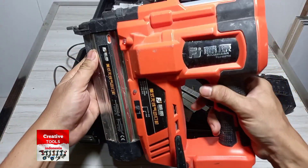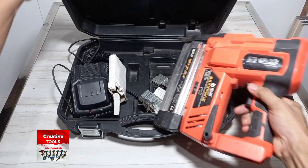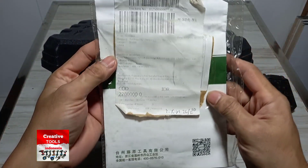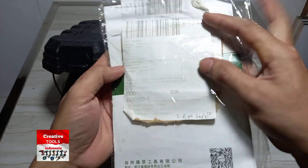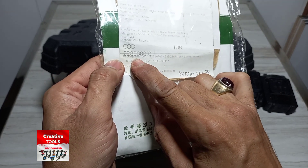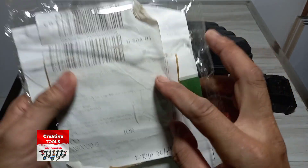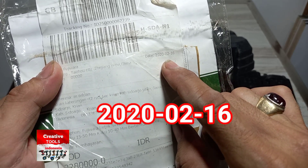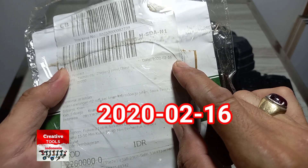Ini alatnya. Oh, ini resinnya masih tersimpan ya. COD Rp2.280.000. Tanggalnya 2020, bulan 2, tanggal 16.